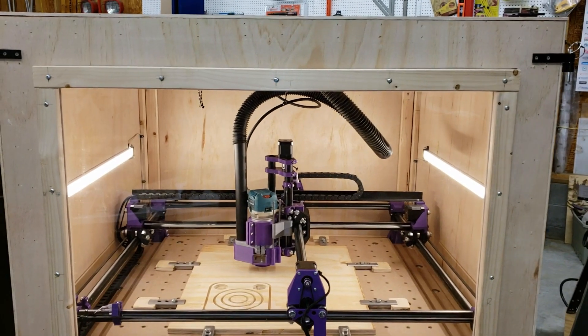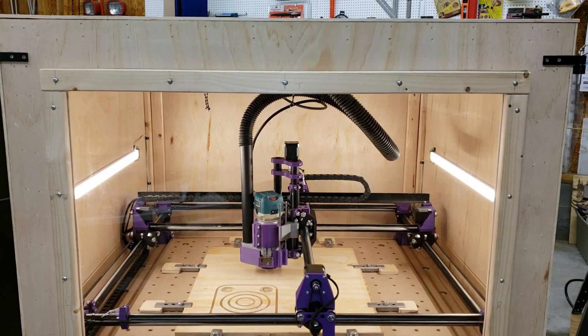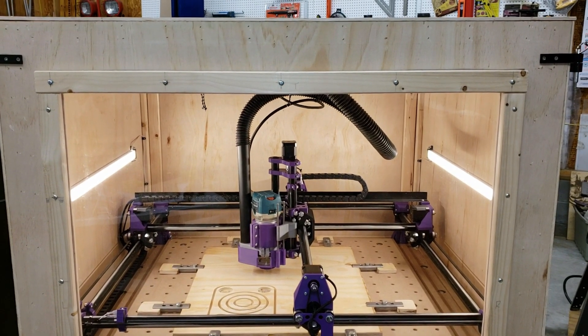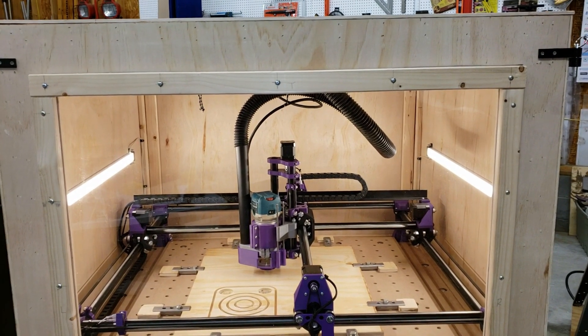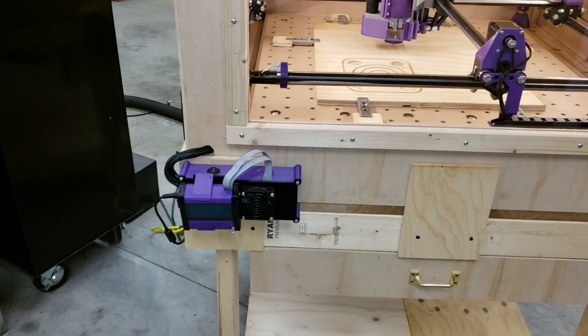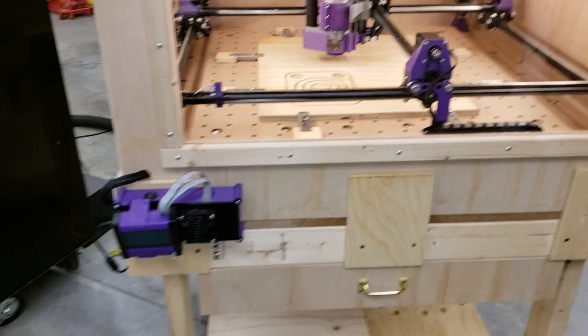Before I get into the inside of the cabinet, I wanted to talk a little bit about what's on the outside — what I've done as far as the enclosure, the base that it's sitting on, and of course the little controller here for it.